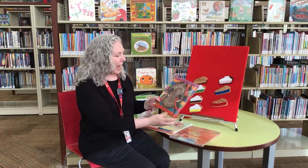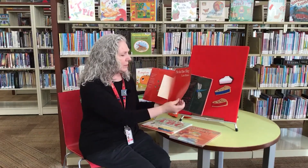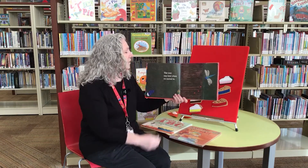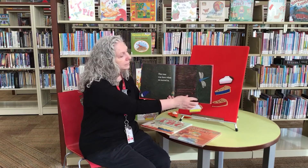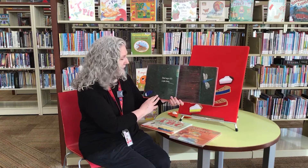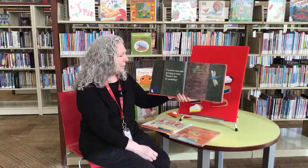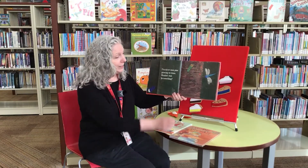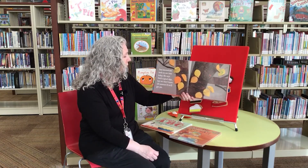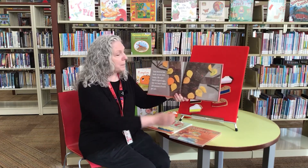Our last story is called Pie in the Sky and it was written by Lois Ehlert, and it is read with the permission of Harcourt Incorporated. This tree was here when we moved in. Dad says it's a pie tree. I've never seen pies growing on a tree — would that be something? Dad showed me buds on our tree today. He says that's a good sign, but we won't know till summer if we'll get pie.